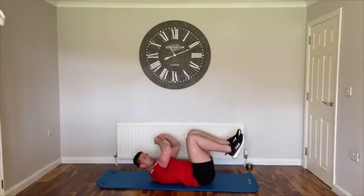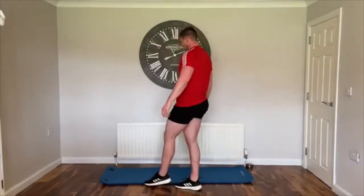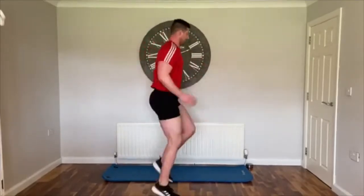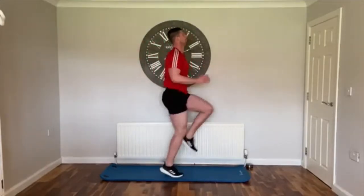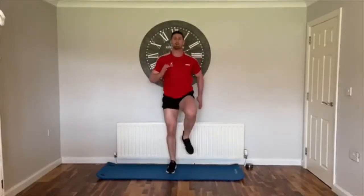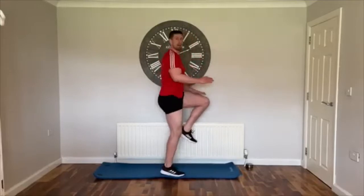Three, two, one — rest. Okay, on your feet. You've only got 15 seconds rest, get your water if you need it. Next exercise is high knees — running on the spot, knees up nice and high to belly button height. Let's go! Use those arms as well, as fast as you can, running on the spot. Keep them high, keep that pace. 10 seconds — three, two, one.